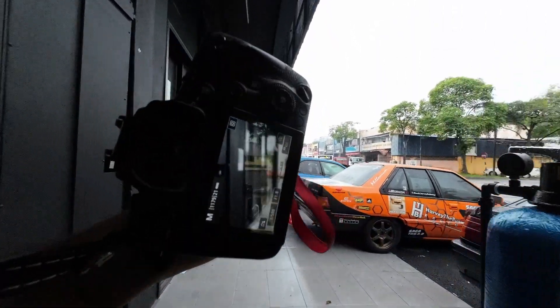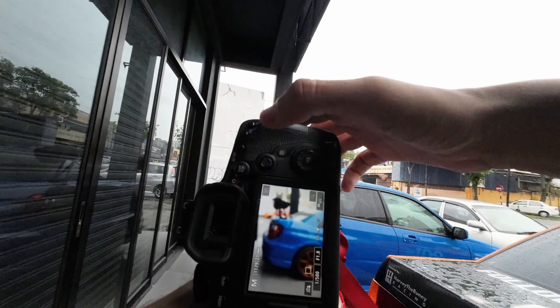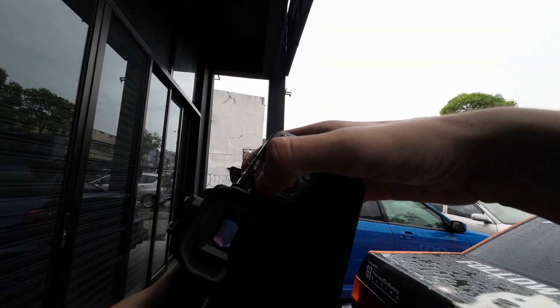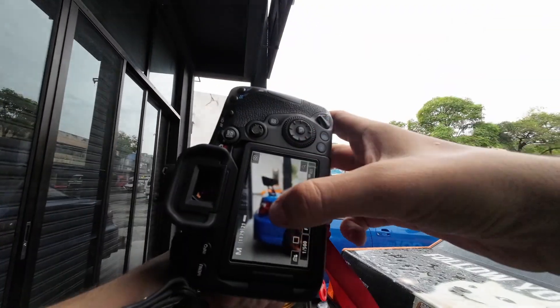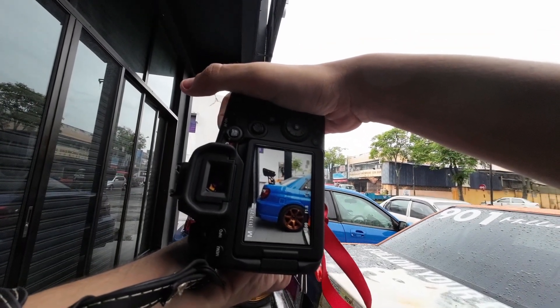Would you guys look at that - the camera literally went off by itself, no warnings, absolutely nothing. The Action 2, not the DSLR. Let's just say that I got a little bit mad.